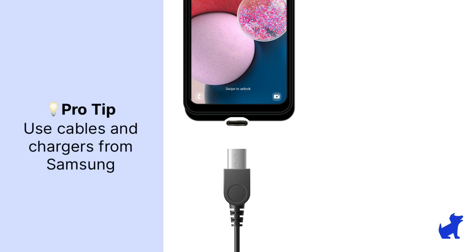Don't forget, any old USB charger or cable might not be the best for the phone. For the best long-term health of the battery, Samsung suggests using Samsung-branded cables and chargers.